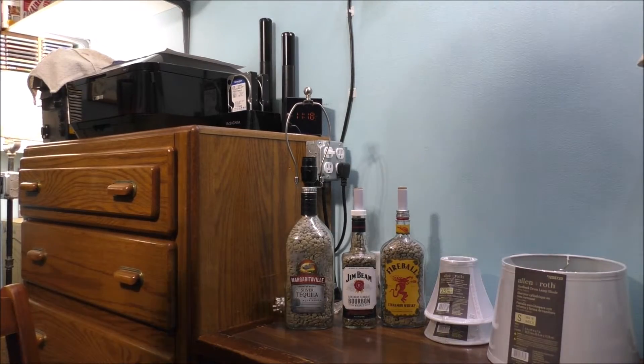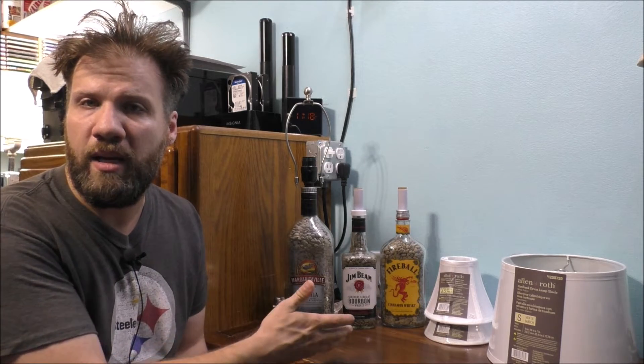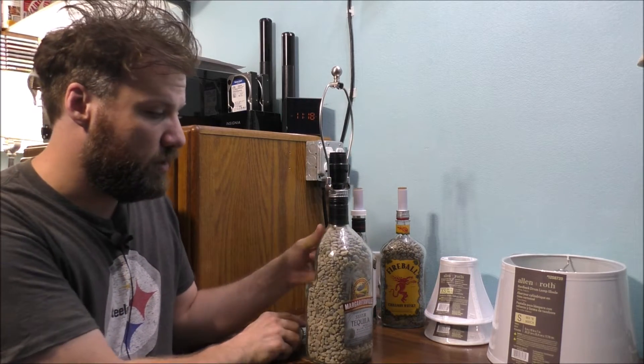Welcome back to the YouTube channel, thank you so much for watching today's vlog. I want to talk to all of you about my homemade bottle lamp. This one turned out very good — nicely done.